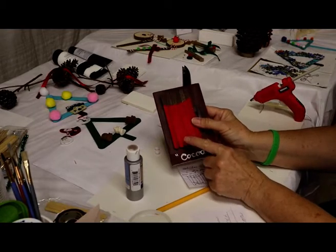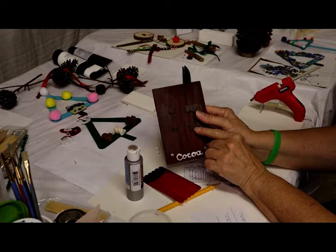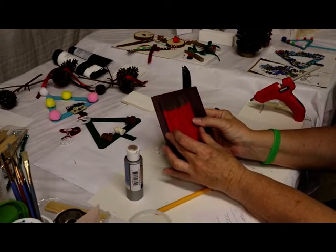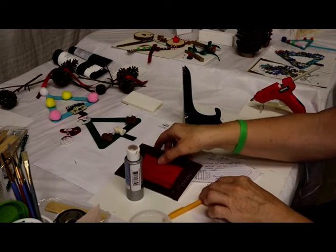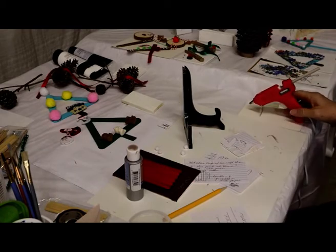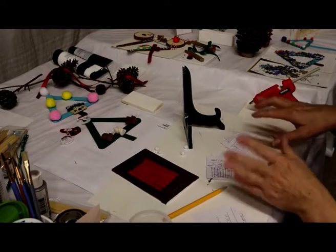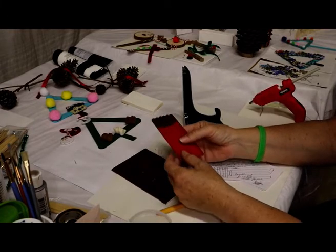I noticed when I laid the popsicle sticks up here that they were uneven because the cardboard is thicker, so I took a little end of cardboard and made some little stoppers so when I glue this it will lay evenly. My glue gun is ready now. I always tell people: turn the glue gun on first and let it get hot. Now if you don't have a glue gun, it's okay — you can use any sort of white glue or tacky type glue.